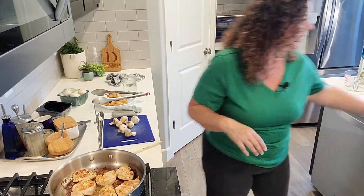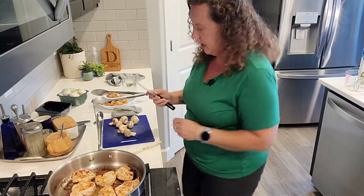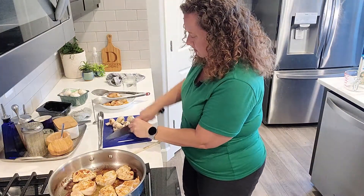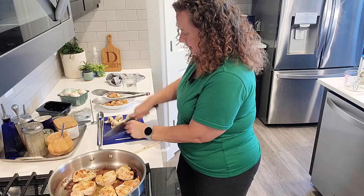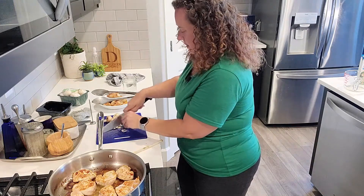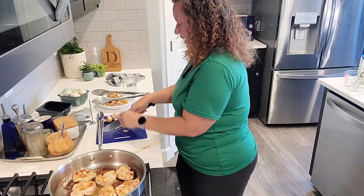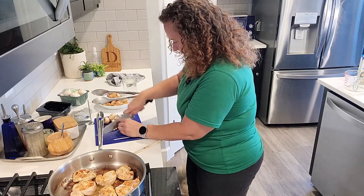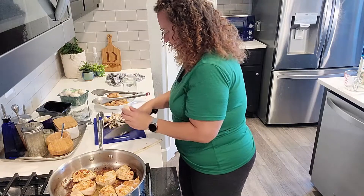Chicken's doing good. I've got it on medium low right now. I washed my knife from cutting up the chicken earlier and we're just going to give these a quick rough chop. I'm not doing anything super fancy — just chopping them into some slices.